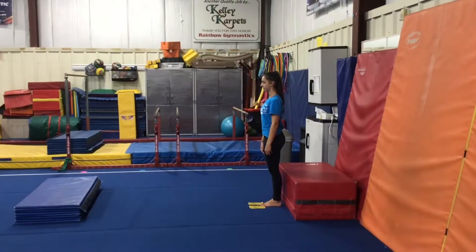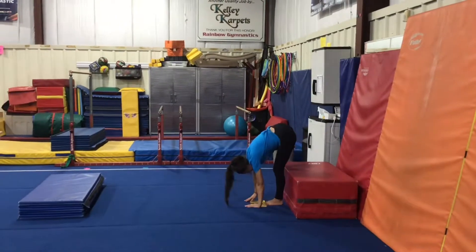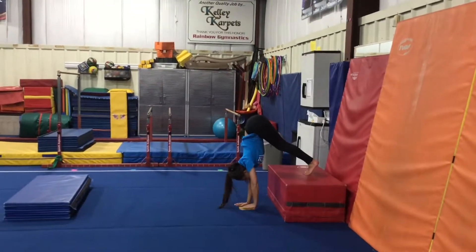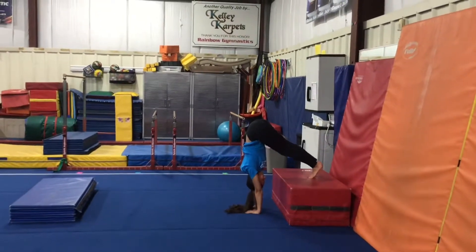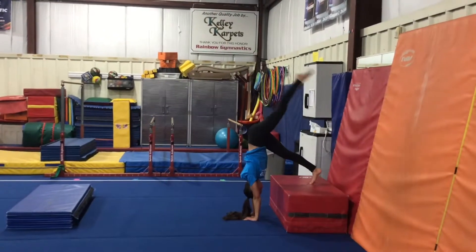Floor stations. Station 1 will be a pike handstand on the block. The students will put their hands on the floor, their feet on the block, getting their hips over their head with straight arms. Then they'll lift one leg all the way up, count to five, and switch and hold the other leg.